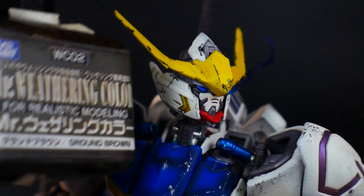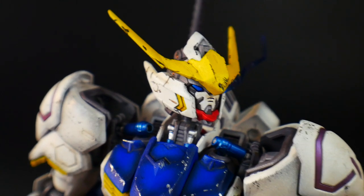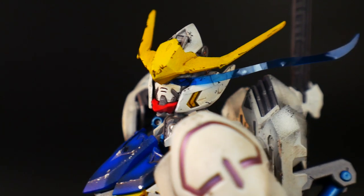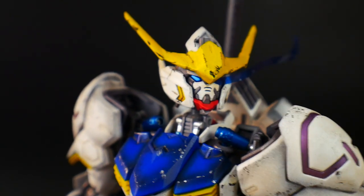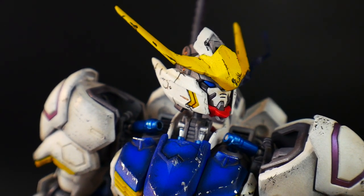Throughout the kit I used brown weathering — Ground Brown Mist weathering color on the majority of the kit — and brown panel lining for all the panel lines, because I felt black would be too strong given the bright yellow. I wanted to keep the weathered theme without overdoing it. I also added some bronze washes and a little rust here and there, though it's hard to see on video. The inner frame I kept clean, including the pistons.